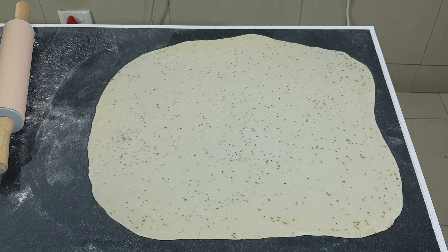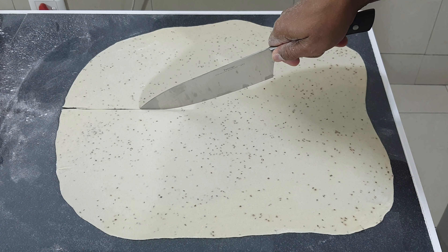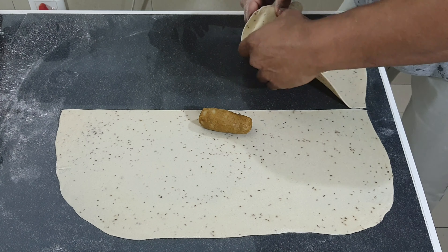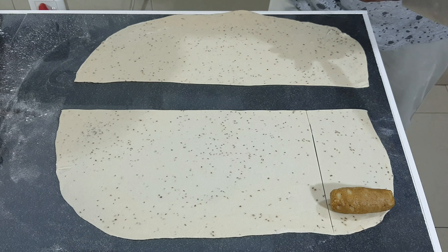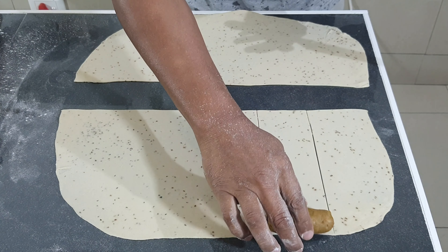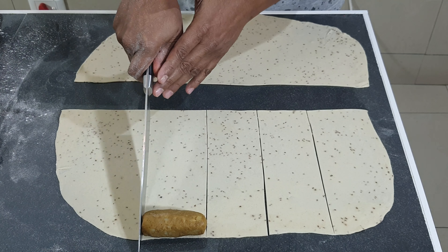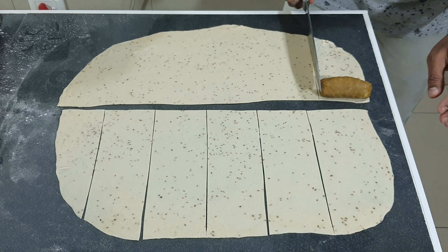Once your sheet has been rolled out, cut it in half. Now cut out strips to the size of the log.